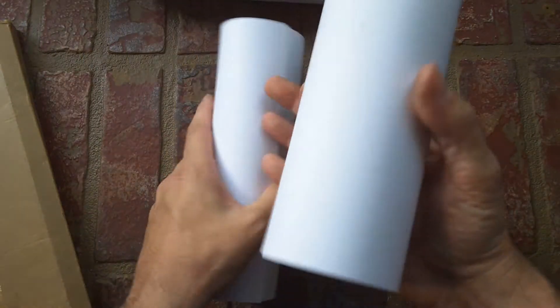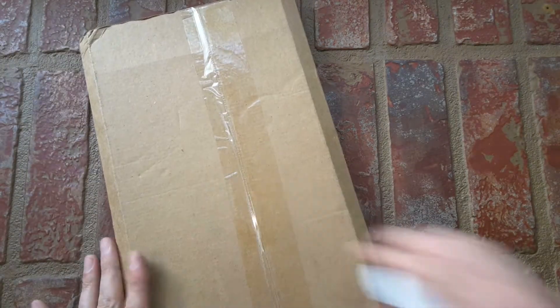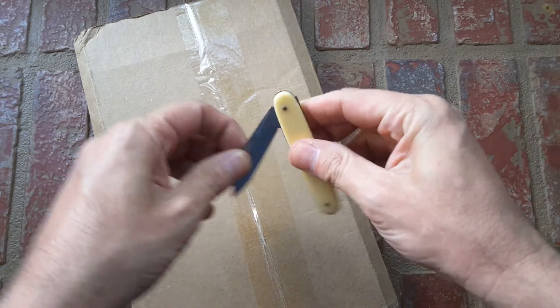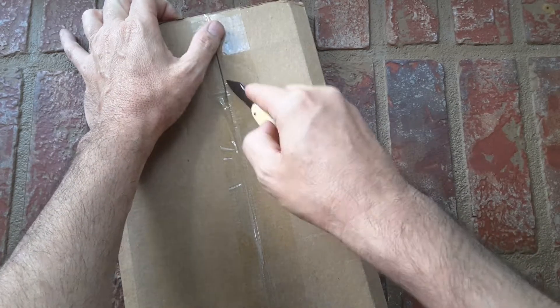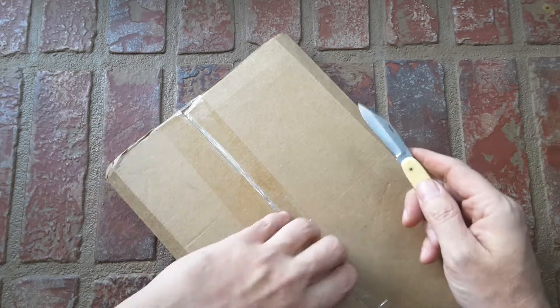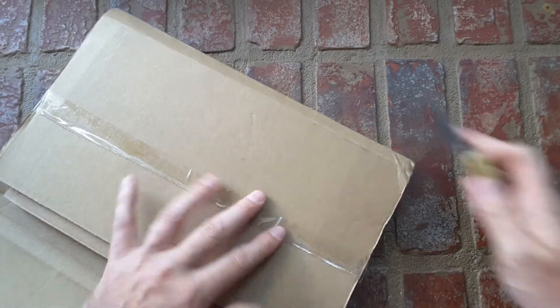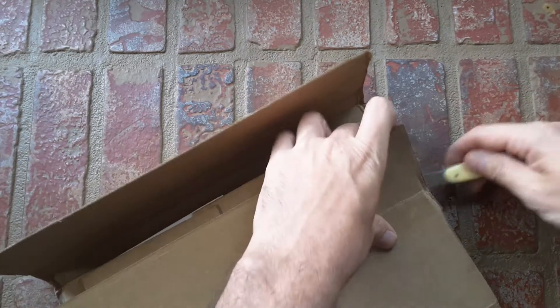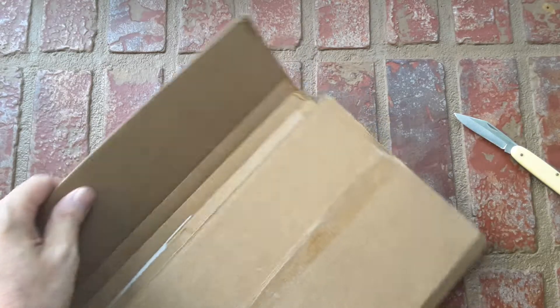I'm gonna have to flatten this stuff out. Carefully set this aside, now we're going to go on to the box. Got the grandpa knife. I see the seam — I seem to have seen the seam. Now, which way is up and which way is down? I always do this the wrong way and it looks dumb. By the way, this is me playing harmonica on these songs if you didn't know. Okay, this is the right side up.